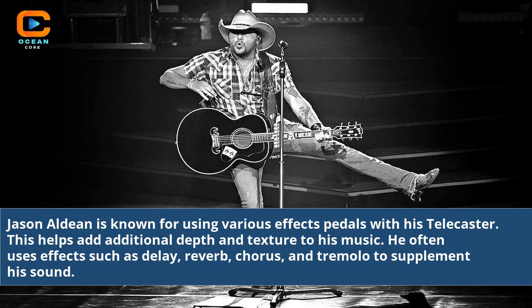Jason Aldean is known for using various effects pedals with his Telecaster. This helps add additional depth and texture to his music. He often uses effects such as delay, reverb, chorus, and tremolo to supplement his sound.